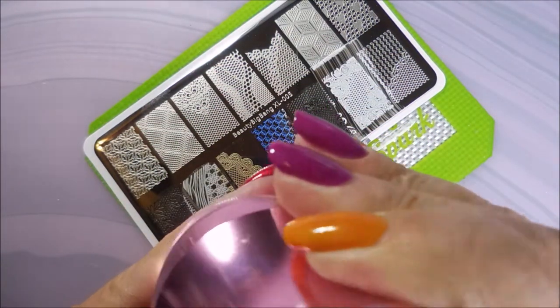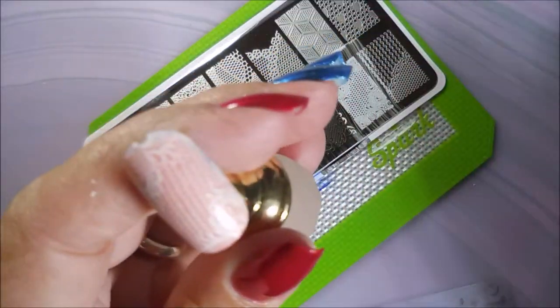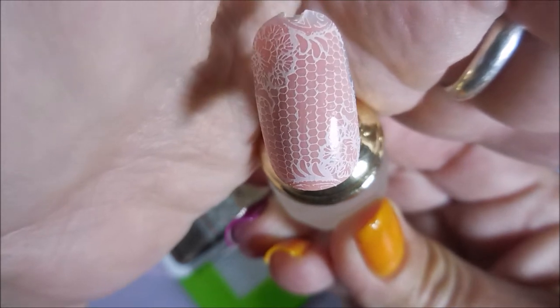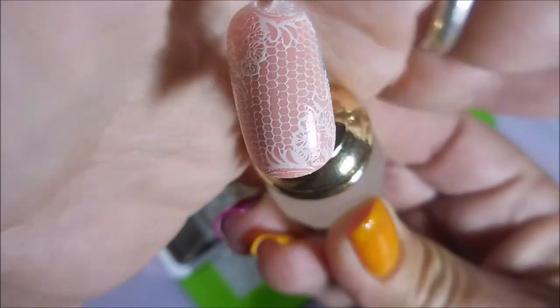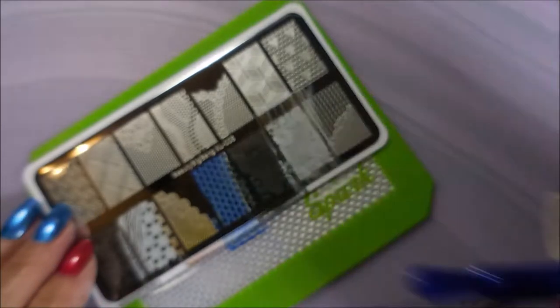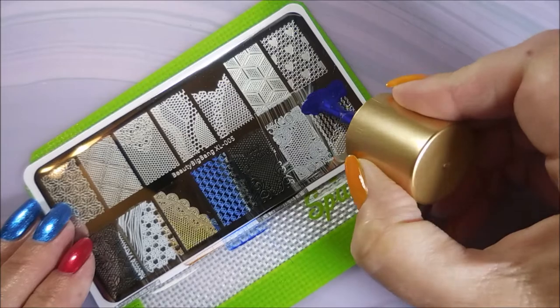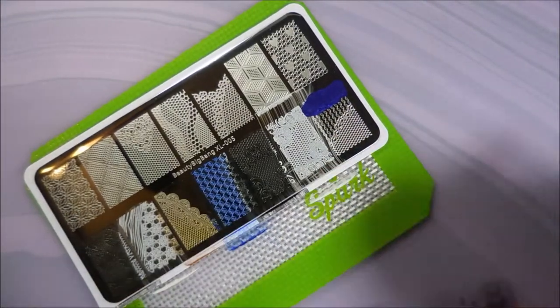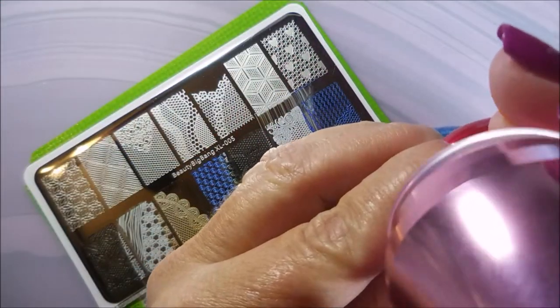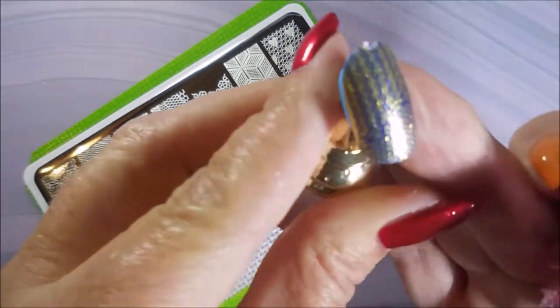Like I said in my other videos, I'm not really trying to do color combinations that would be like the bomb diggity — sometimes they do work out that way. Another excellent image. I just want to show you how well the plates are etched and how well they stamp — the pickup and the transfer — that's what these swatch videos are all about.